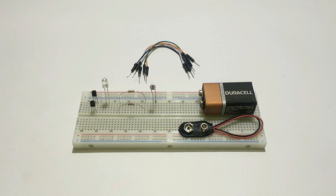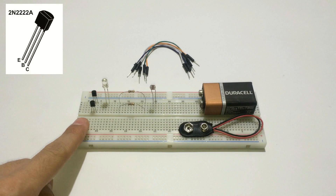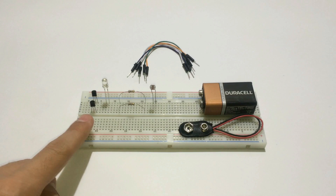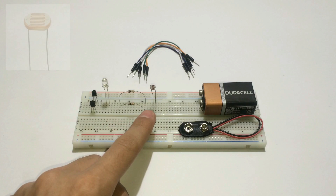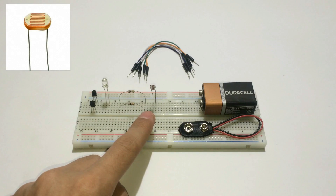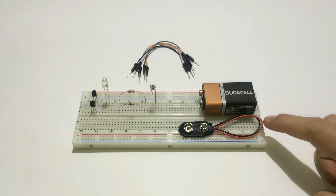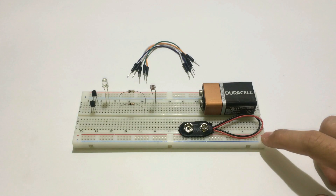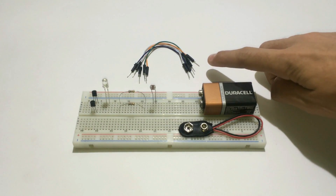The components are very common and you can get them in most electronic stores. There are 2 NPN transistors with the code 2N2222A, an LED, 2 1k ohm resistors, an LDR which stands for Light Dependent Resistor or what they call a photo resistor. You'll also need a 9V battery and its clip, a breadboard and finally some jumper wires for connecting the parts together.